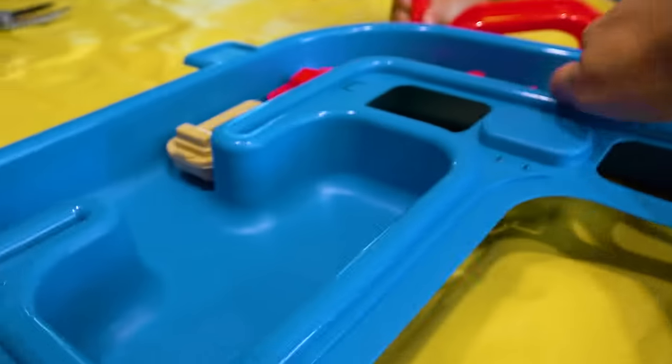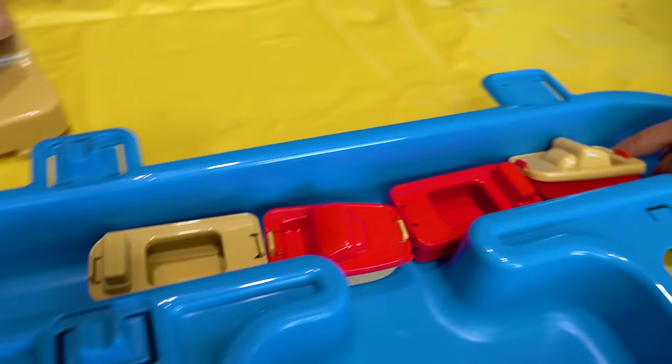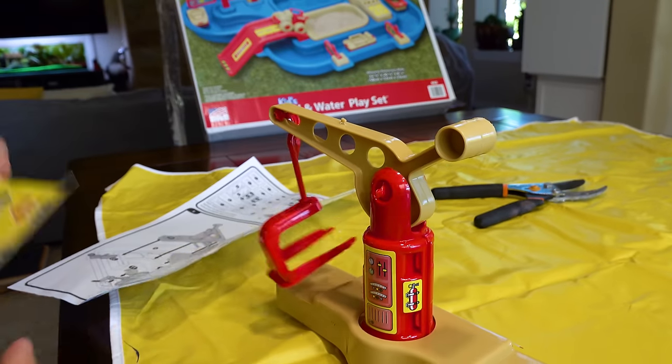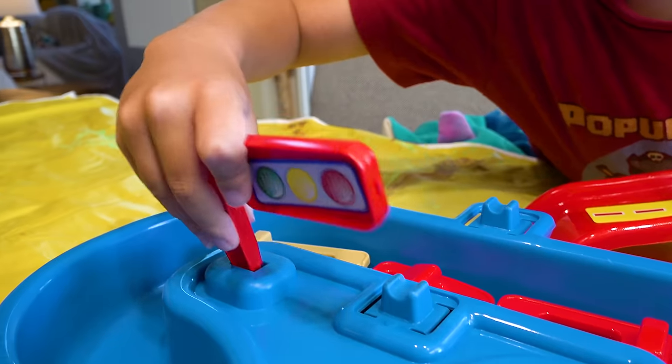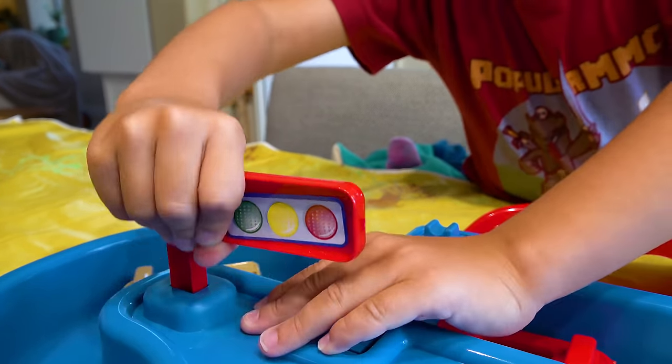Look at that. Boo-boo, push them in — is that not satisfying? Good job on your crane, Daddy! Thank you. Hey, get up on your light, baby — push it in hard. You got it. Traffic light! Yeah!